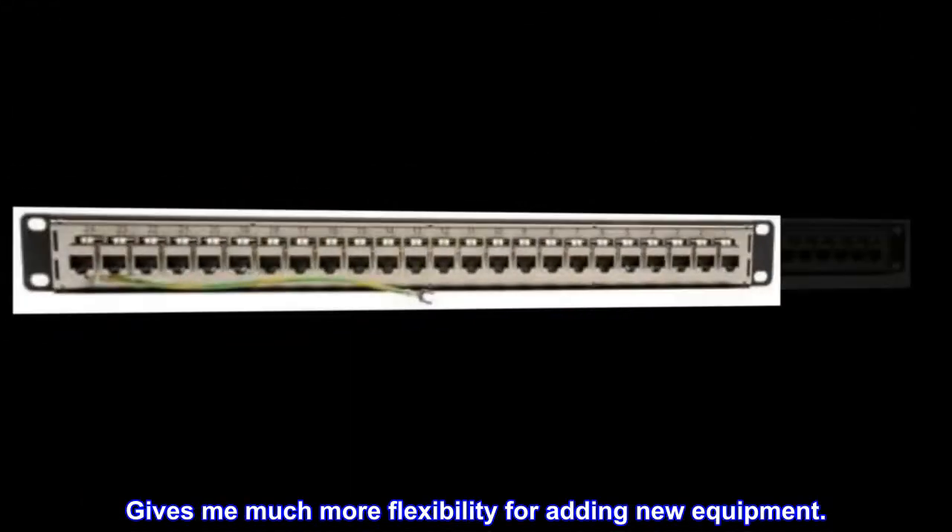Gives me much more flexibility for adding new equipment.